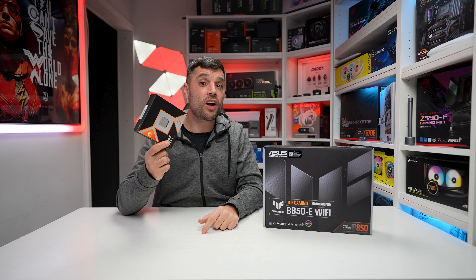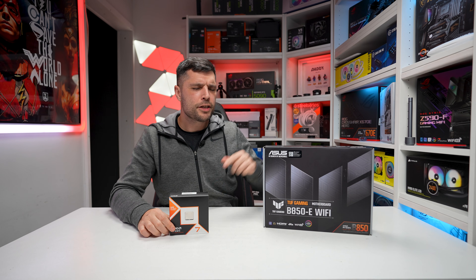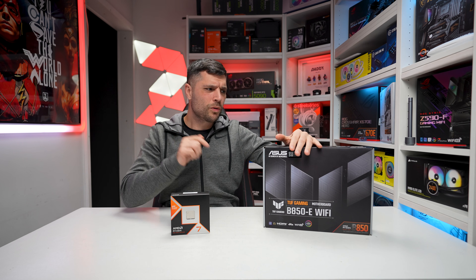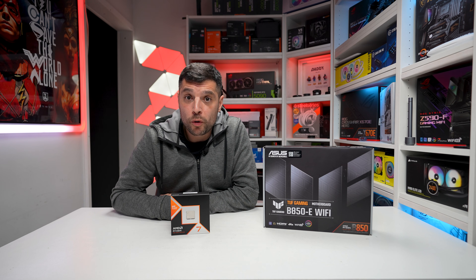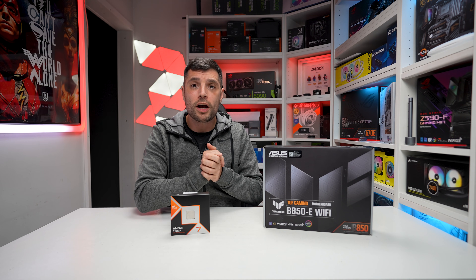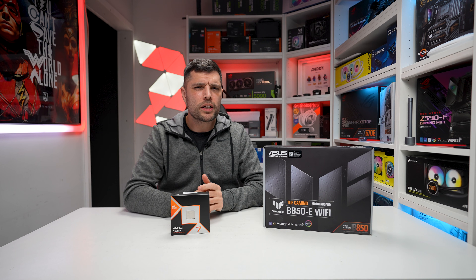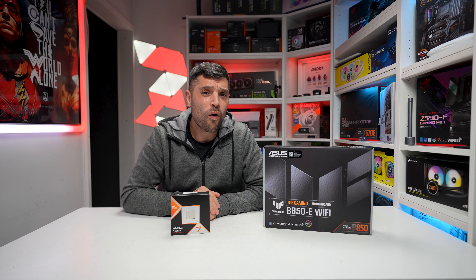Have you just bought a 7, 8 or 9,000 series AM5 CPU? If you have, you may be on the perfect hunt for the next affordable and compatible motherboard. Today we're checking out the Asus TUF B850-E Wi-Fi motherboard. We're going to unbox it, show you what you get in the box, run through all of the connections, and talk about the pros and cons. Then we're going to pose the question: should this motherboard be on your list, or should you give it a miss?